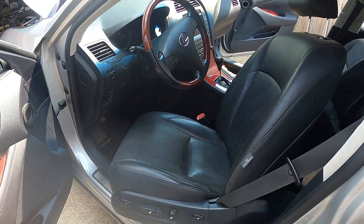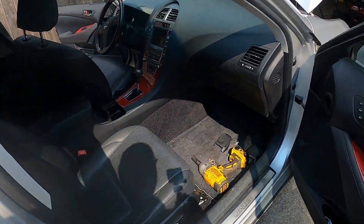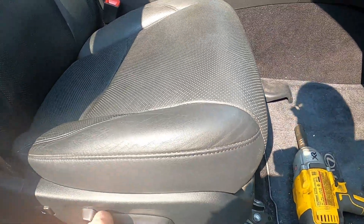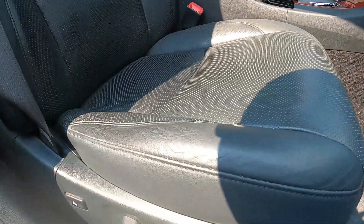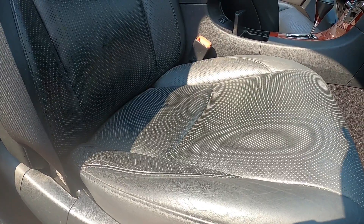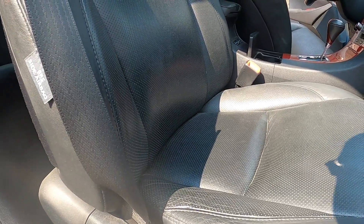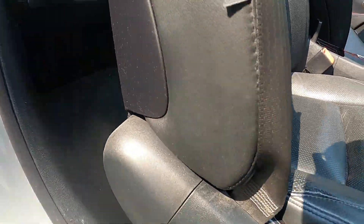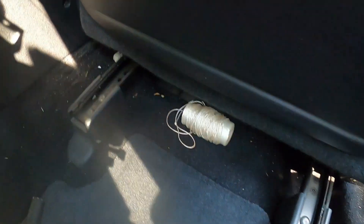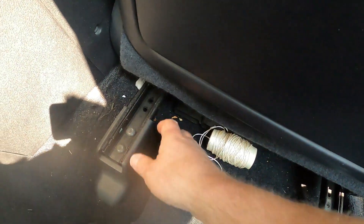I'm going to pull the front seats out. I've got the driver side bolts out and I'm just doing the passenger side — you have to remove these little covers that cover over the bolts. I'm going to move the seat forward to get the rear bolts out. I've got the battery still hooked up, but after I get these seats moved I'm going to disconnect the battery, because that's very important when you're going to be taking wiring connectors apart on this job, so we don't inadvertently cause any issues with the electrical system — especially when dealing with the dash and you've got airbags involved.